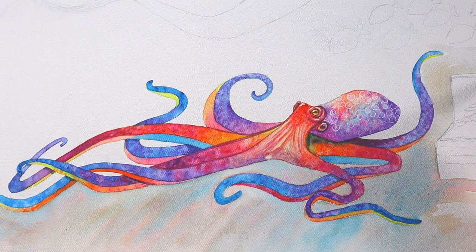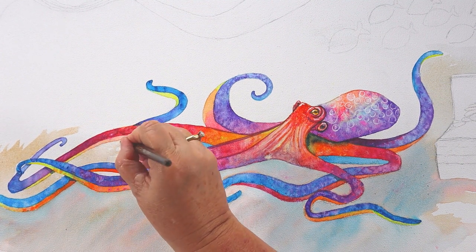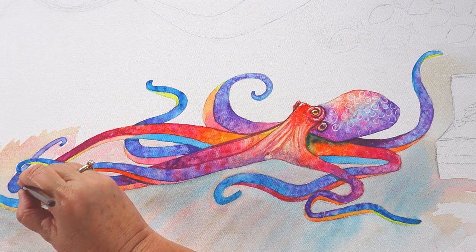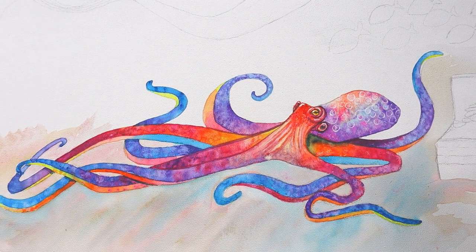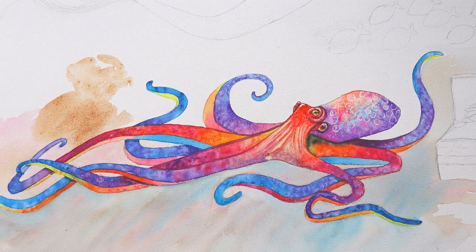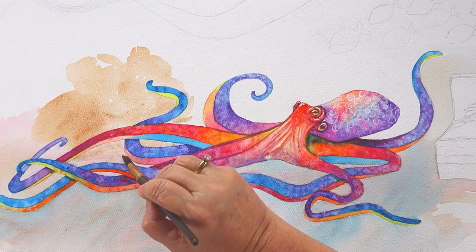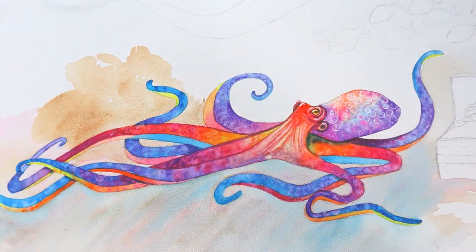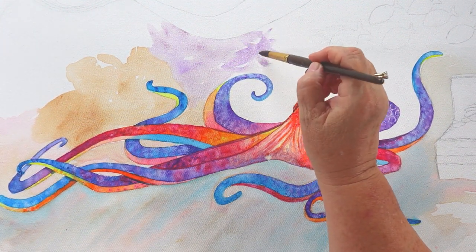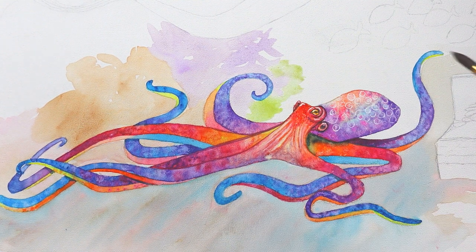I'm dabbing in some blue, then using my dirty brush with whatever colors are on it since that area will be shadowy and murky anyway. A little more brown in between all these spaces. I'm putting the background in for some live rock, or maybe coral I can paint on top of. I'm purposely not making it solid or even because I'm going to paint on top of it, and those underneath colors will help when I paint the coral. I'm thinking some purple sea polyps here and an elegance coral over there.